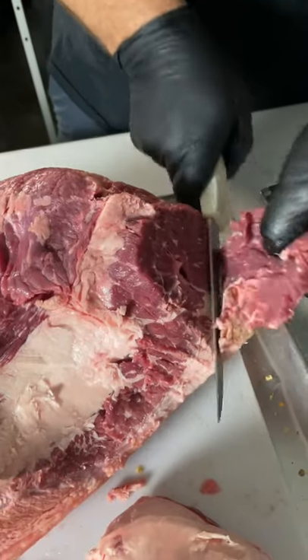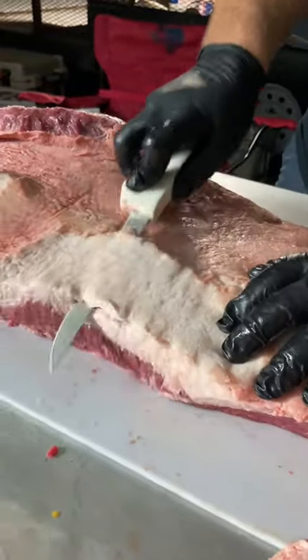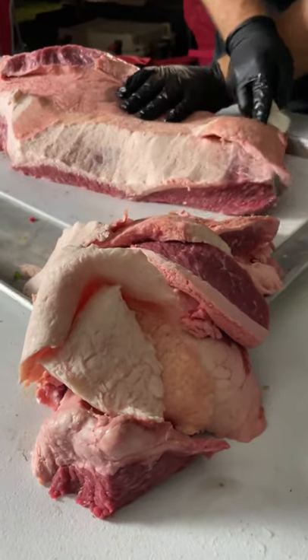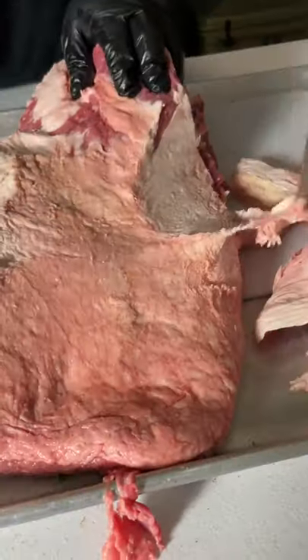Square off your edges and then it's time to get to work on the fat cap. Some people like to remove the fat cap entirely, but we like to leave it about a quarter of an inch thick. This will allow the smoke and seasoning to penetrate the meat while still creating a beautiful bark.